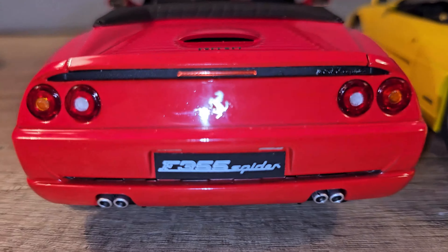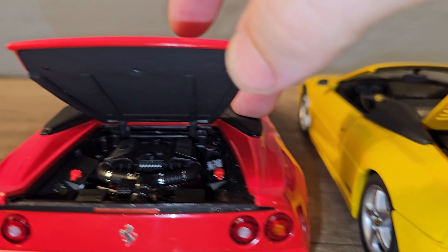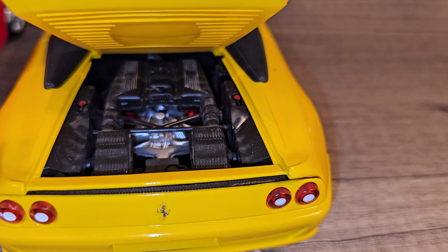Let's check out the rear. The lights are different — we have some orange side markers here that we don't have on the UT model. And the exhaust also looks a lot more detailed on the Hot Wheels Elite.